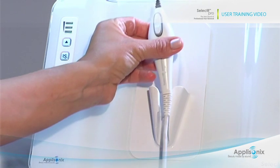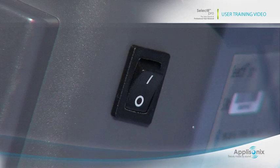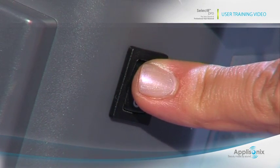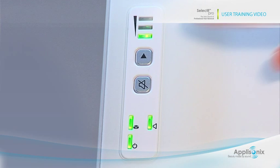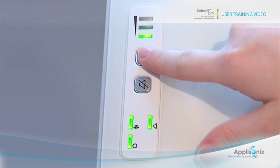Place the probe in its holder. Turn on the power switch at the back of the main unit and wait for the system to perform self-testing and calibration. The status light on the front panel will turn from orange to green when the system is ready for use. This can take up to one minute. Select the desired mode according to the body part.